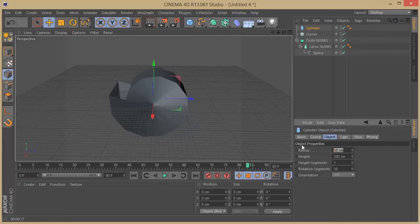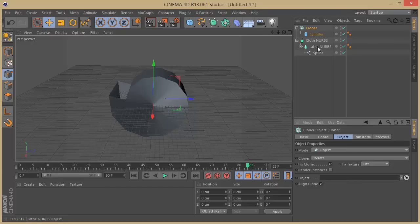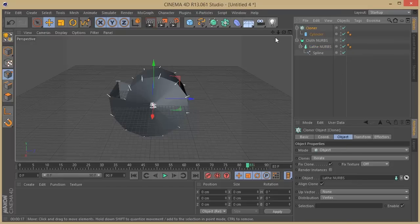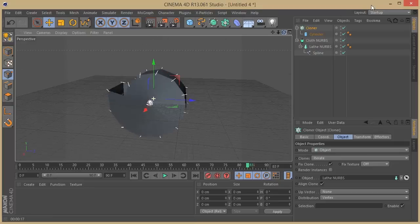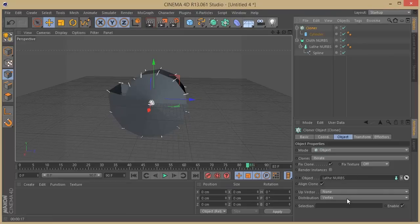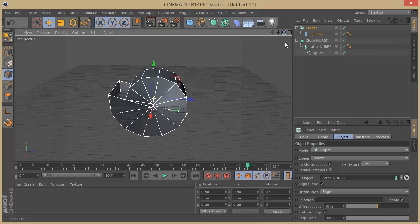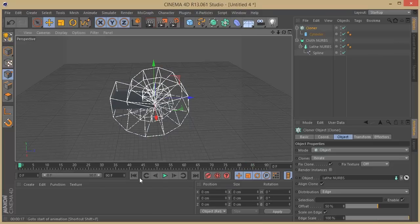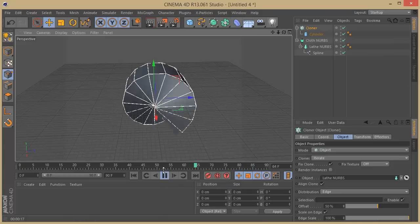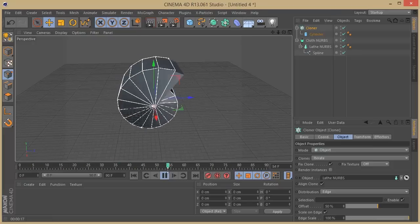On the Cylinder I'm going to set the sides to two, then grab it and make it a child of the Cloner. On the Cloner I'll set this to Object and bring my Lathe NURBS in. At first the cylinder goes all crazy, but there's a way to fix this — go to the Cloner and set it to Edge, and set Scale on Edge to 100. Now you see all the objects surrounded by the Cloner. If you press play, you see the Cloner is being driven by the animation of the Lathe NURBS. It looks really cool.